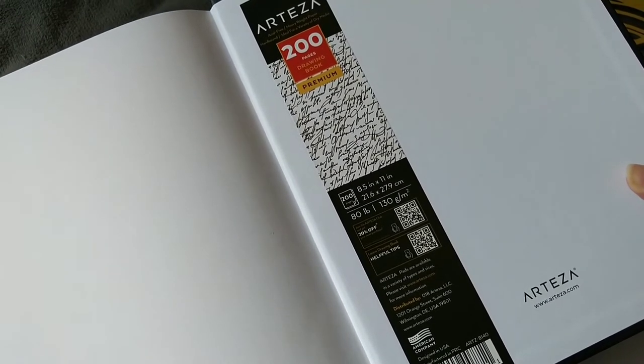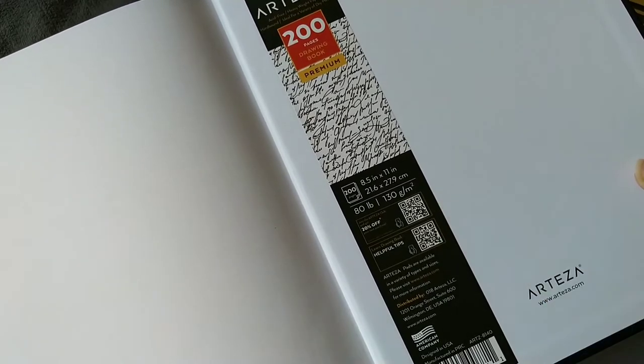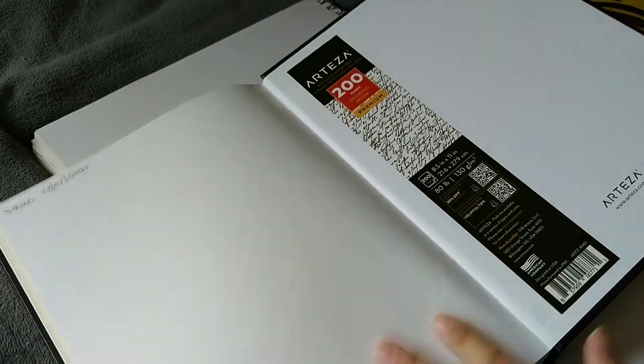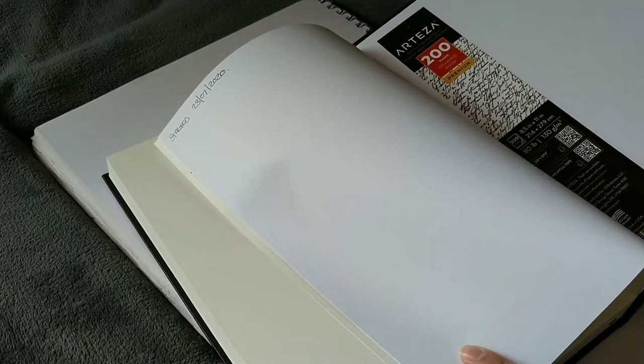It's a 200-page drawing book premium, and it's 80 pounds, 130 GSM. The paper is actually not as white as it looks — it's kind of a creamy off-white, as you can see.